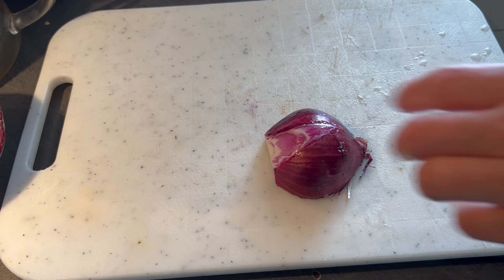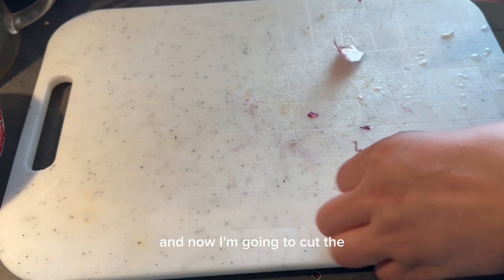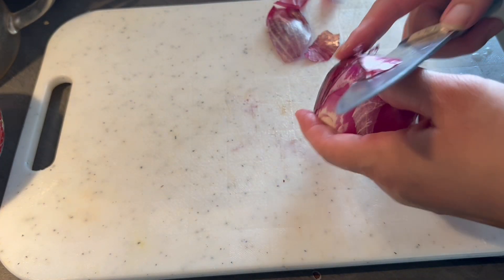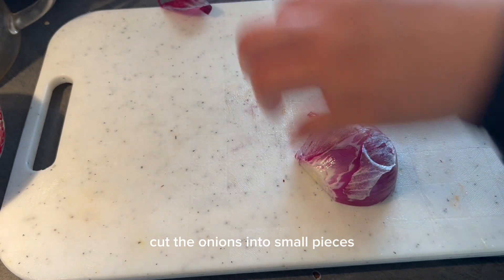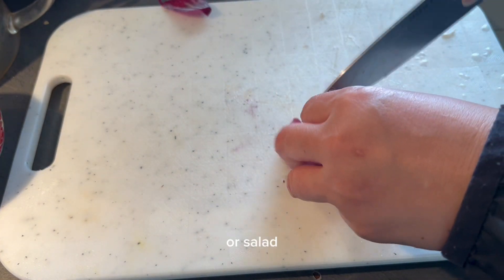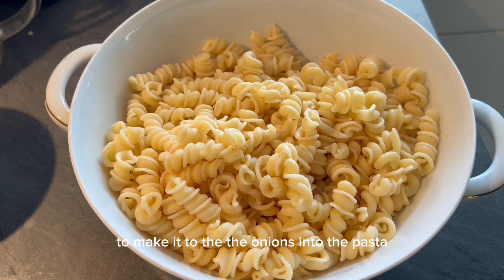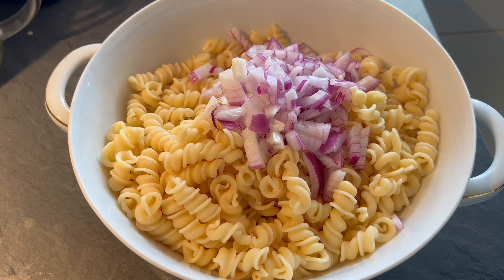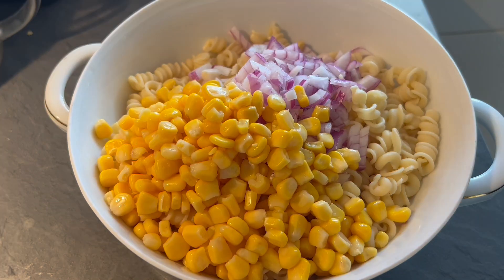Now I'm going to cut the onions into small pieces for the salad, to mix the onions into the pasta, along with corn and tuna.